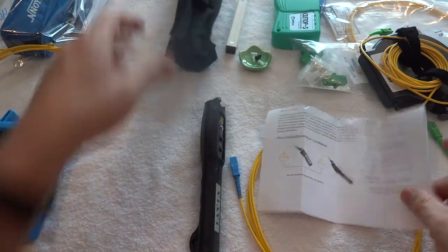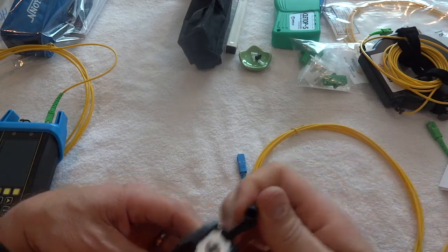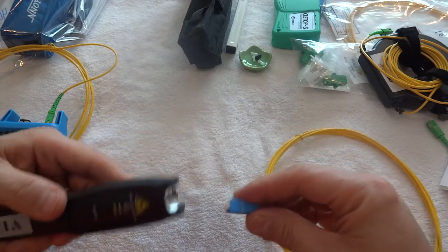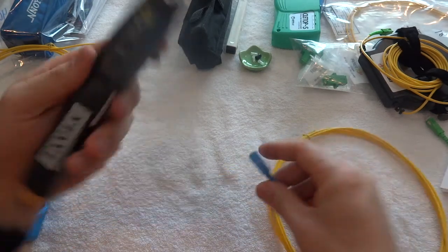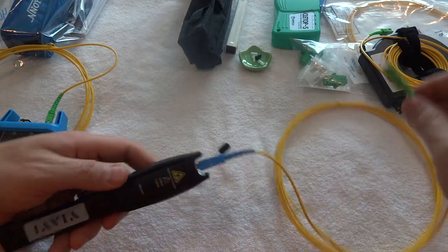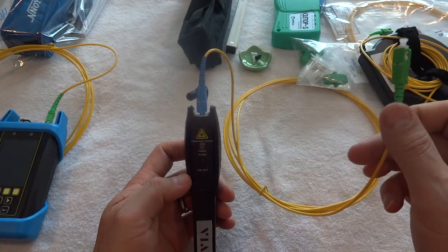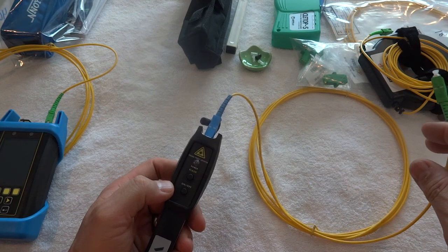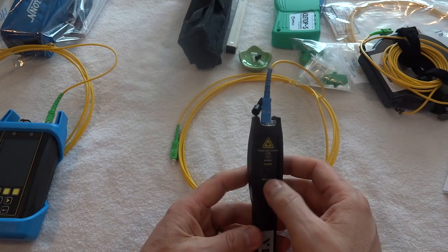To use the unit, you pop the cap off and then plug in your fiber cable. You can also plug your cable into a port on the patch panel so that you can see it through. You can do this for long runs from the patch panel itself or just long runs of the cable itself, whichever way works best for you.